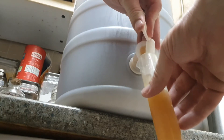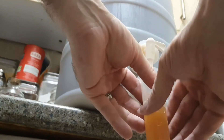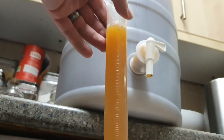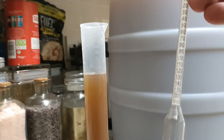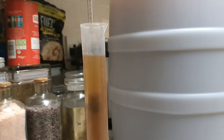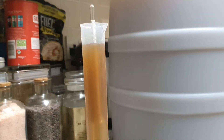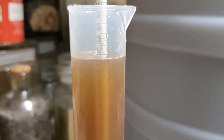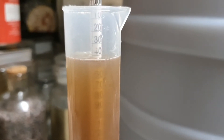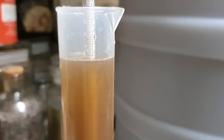Before you pitch your yeast, take a sample and then you can measure this. This is called your initial gravity. So using our hydrometer, we take our initial gravity reading — simply place it into our cylinder, wait for it to stabilise. As you can see there, it's 1.042.